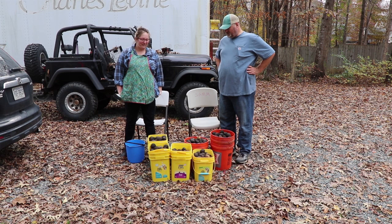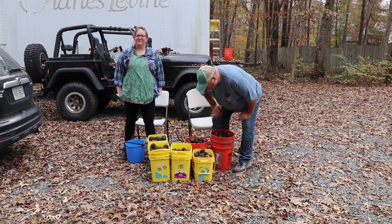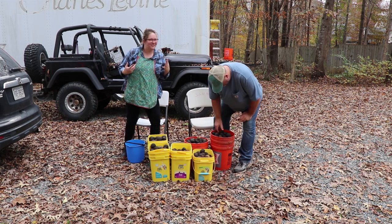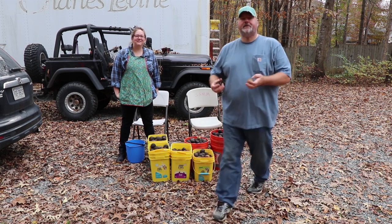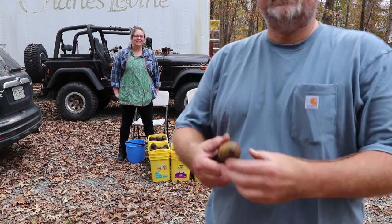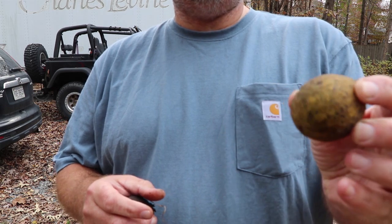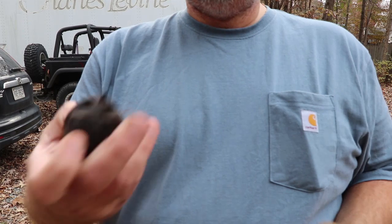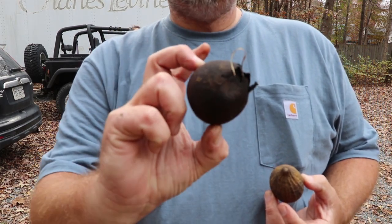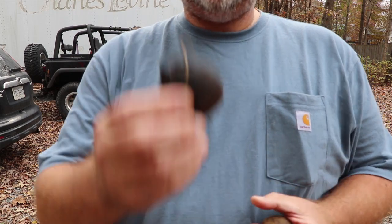I think this will be plenty. If you've never dealt with black walnuts before — I hadn't until yesterday — when they drop out of the walnut tree they look like this, generally a little bit greener. This one's been down for a little while and eventually they start turning black like this.